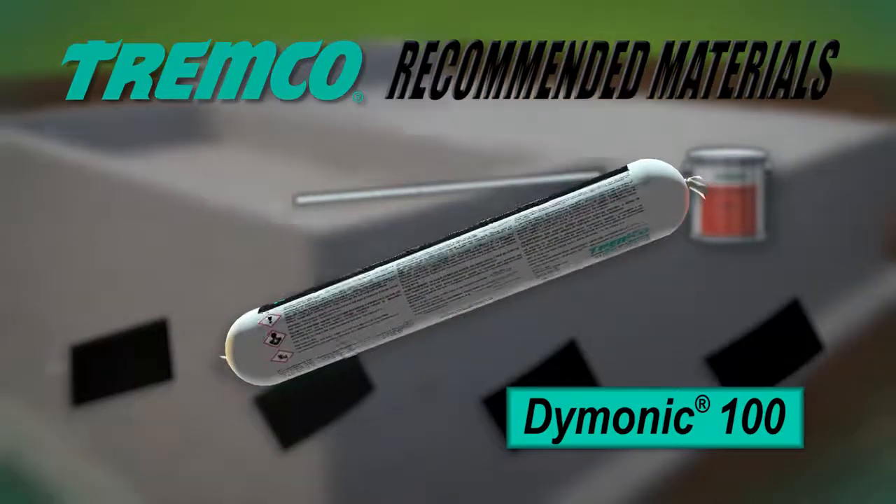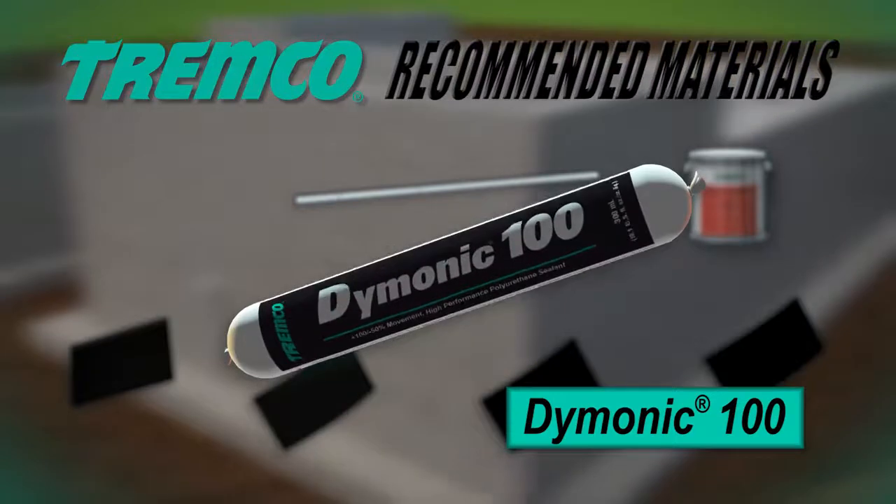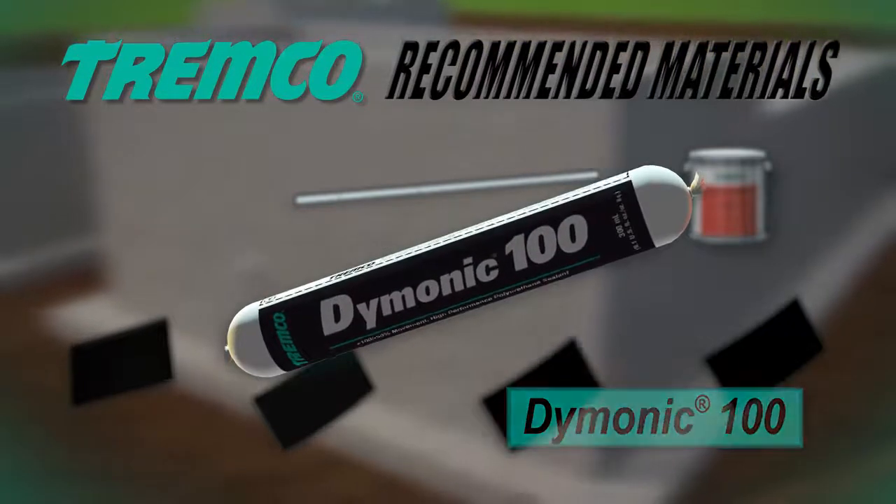Typical applications for Daimonic 100 include expansion and control joints, precast concrete panel joints, and perimeter caulking.